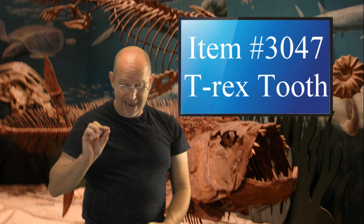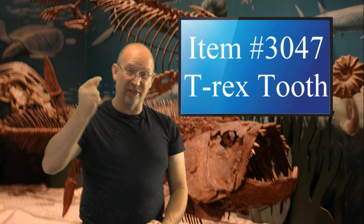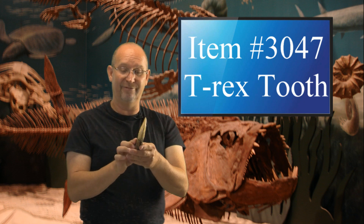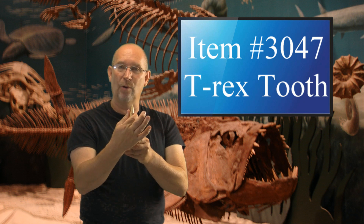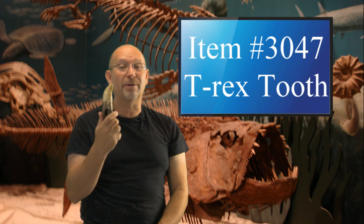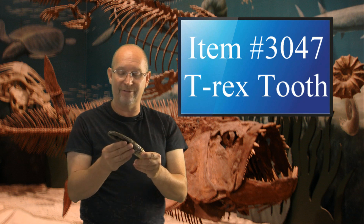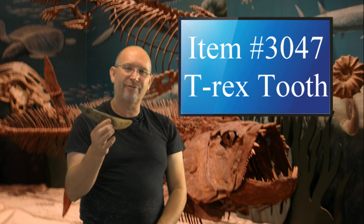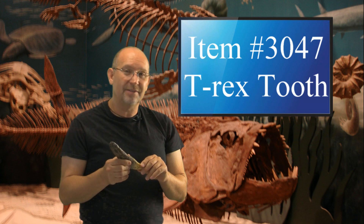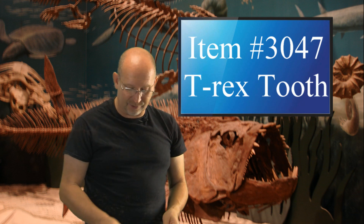In an earlier show I highlighted a Giganotosaurus tooth and mentioned that tooth is more thin and blade-like. This is the typical Tyrannosaurus tooth — very heavy, very thick and robust. These are bone-crunching teeth, not just meat slicers. This is a relatively large, heavy-duty one. On the website I've got two or three different kinds of T-Rex teeth, so look through there. This one sells for $20, which makes it very affordable.